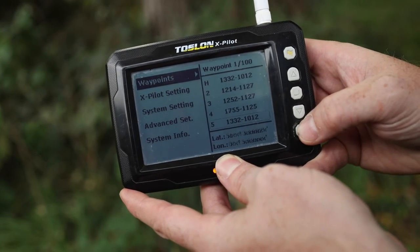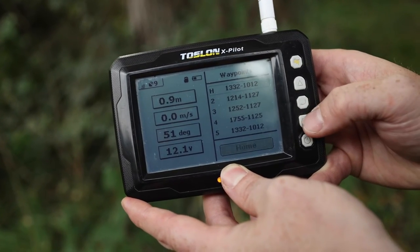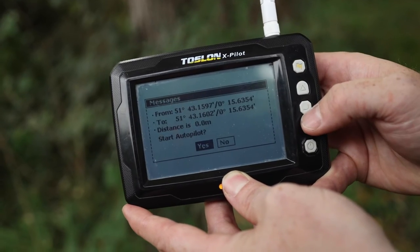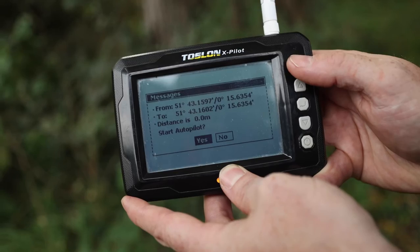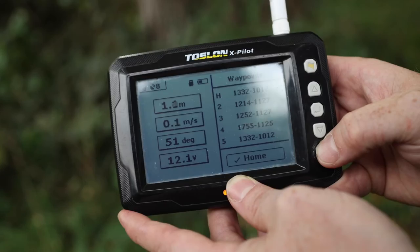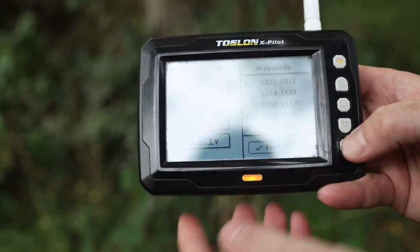When you wish to call a location, it's equally straightforward. Press the flag button, highlight up or down to select which slot you wish to go to, press the flag, and it will ask if you wish to start the autopilot. Press the yellow flag button again and the autopilot will engage, sending the boat to its chosen location.